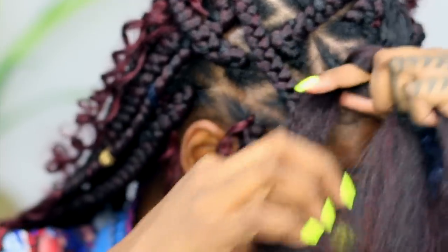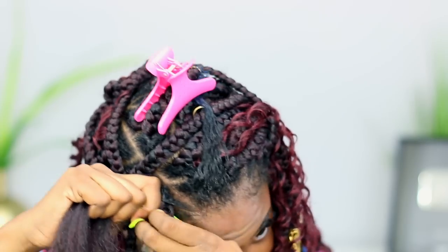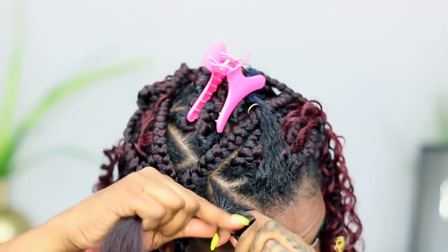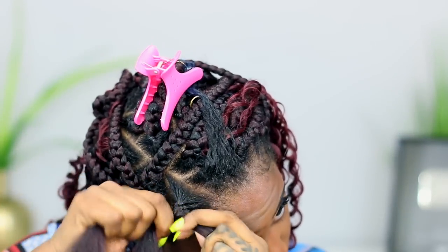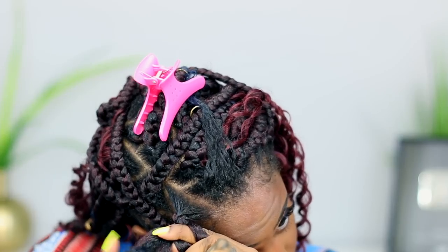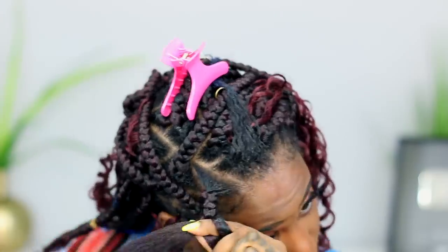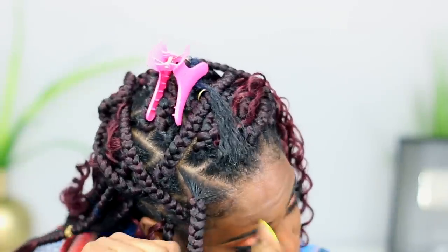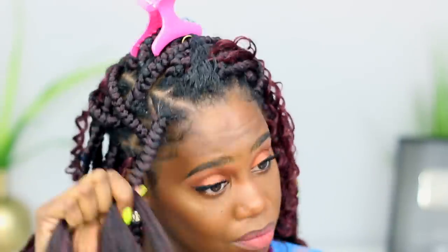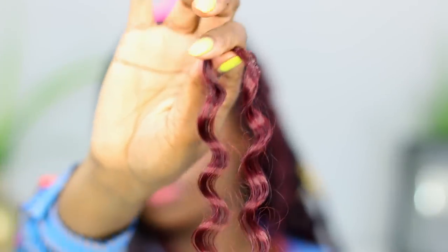Once I have pulled the hair through, I'm going to grab my hair in the middle — taking a little bit from each section just to even out the sections — and then start braiding. This gives me a nice uniform braid so you won't have one section smaller than the other. I'll apply some of that edge control lock gel from African Pride as I go along to keep my hair from flying out and keep it nice and smooth.